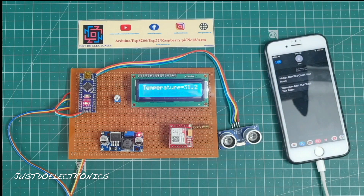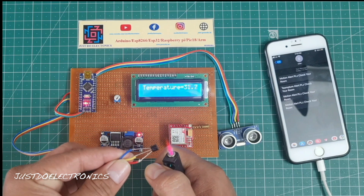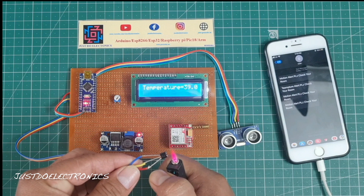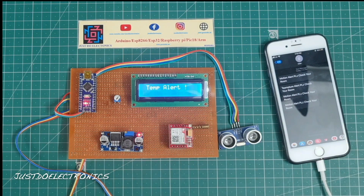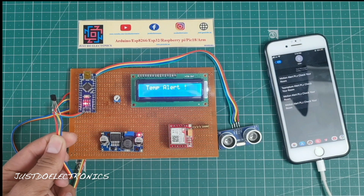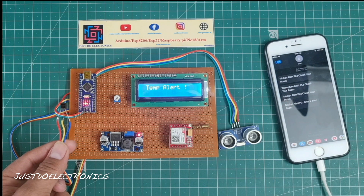The ultrasonic sensor is also detecting motion. You can change the threshold values in the code — the temperature threshold is set to 40 degrees Celsius and the ultrasonic motion range is set to 10 centimeters. When either threshold is crossed, the alert SMS is sent to the configured mobile number.